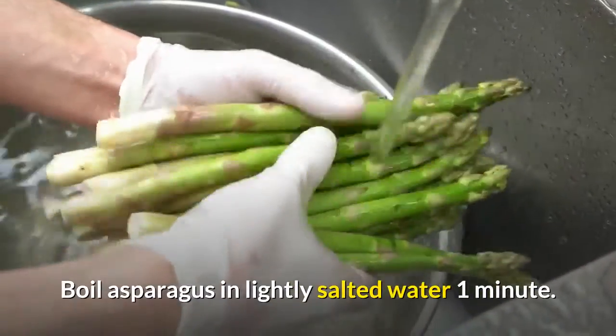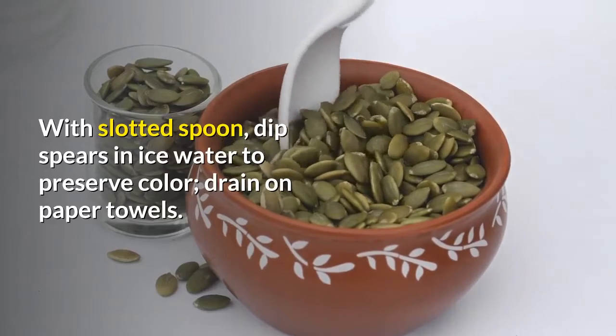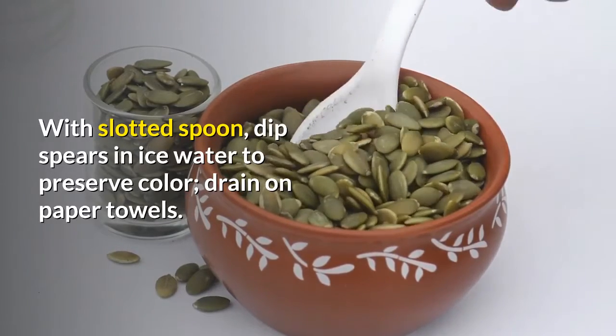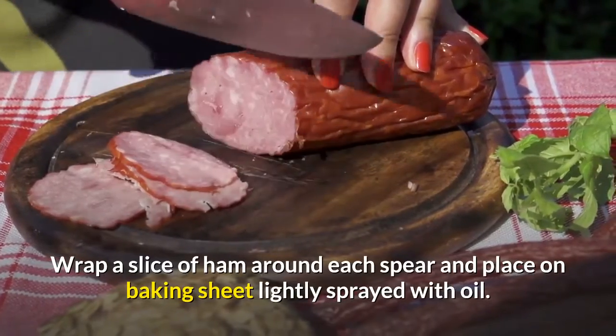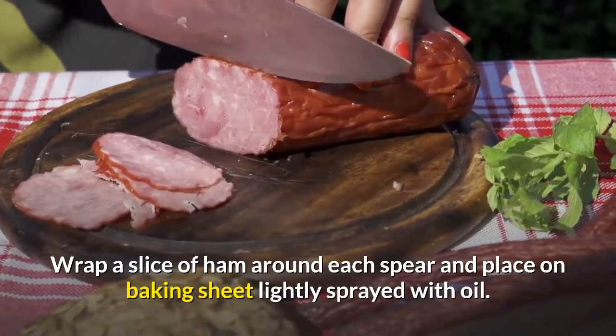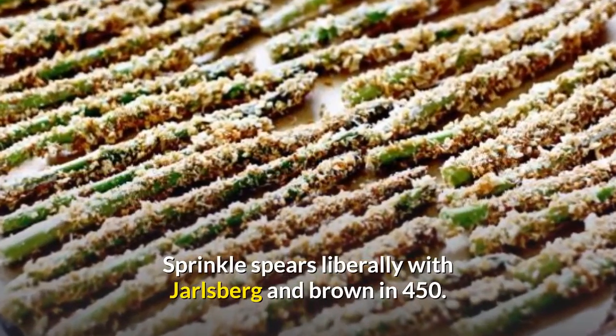Boil asparagus in lightly salted water for 1 minute. With a slotted spoon, dip spears in ice water to preserve color, then drain on paper towels. Wrap a slice of ham around each spear and place on a baking sheet lightly sprayed with oil. Sprinkle spears liberally with Jarlsburg and brown in a 450° oven.